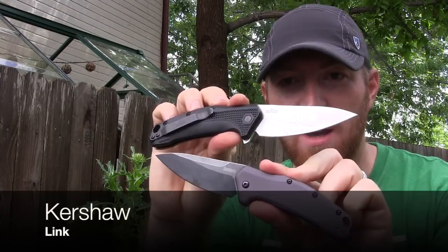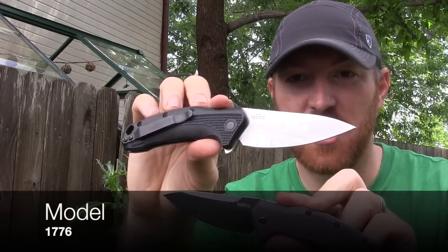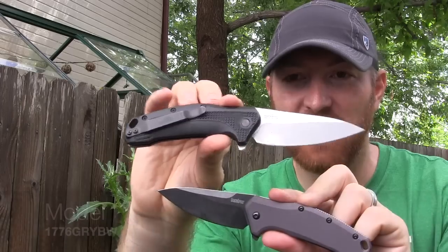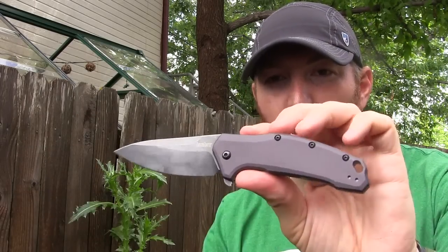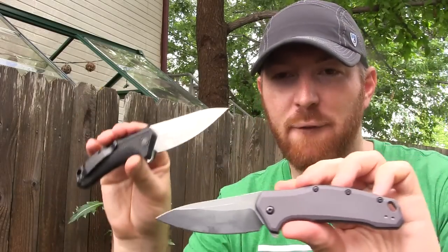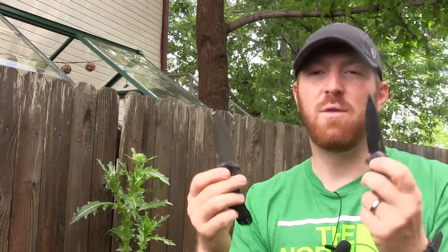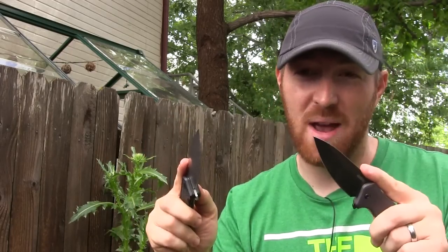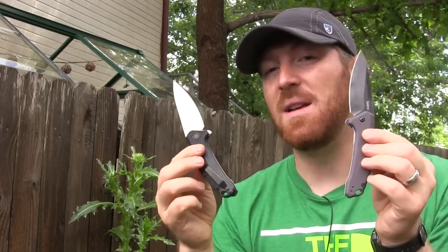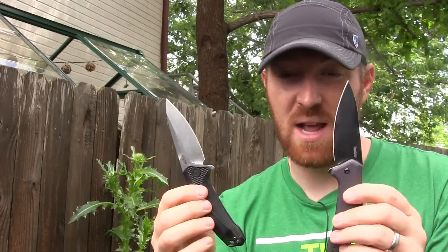I got both versions for you. I got the more budget item stonewashed finish with the GRN handles and a little bit more expensive, a little bit flashier aluminum handled with black wash coating version. Kershaw is known for making a lot of budget items that are overseas produced, and I'm really glad to see that Kershaw has brought it back to the U.S. with these two models and given us at a great price point two USA-made knives that we can check out here today.